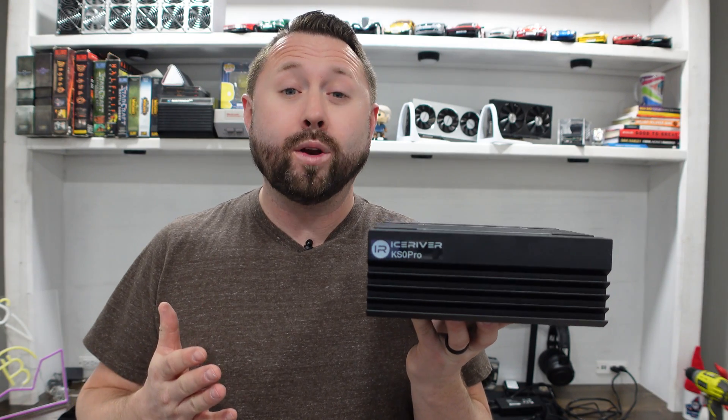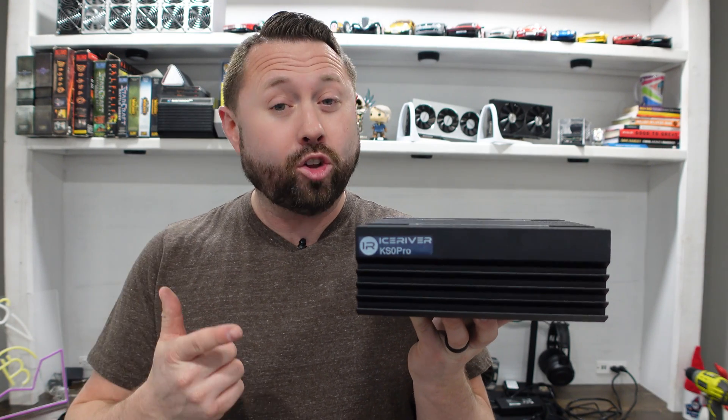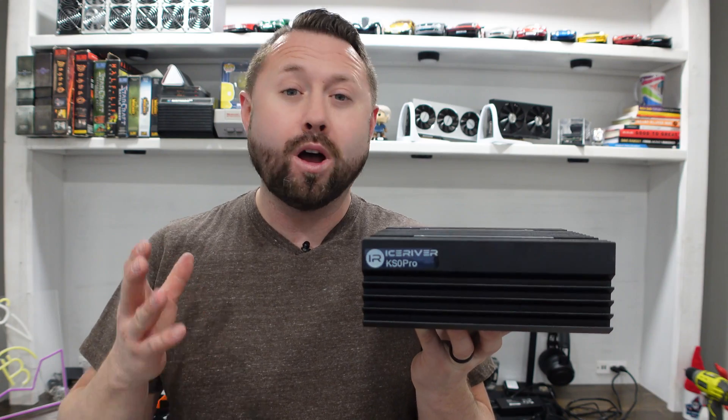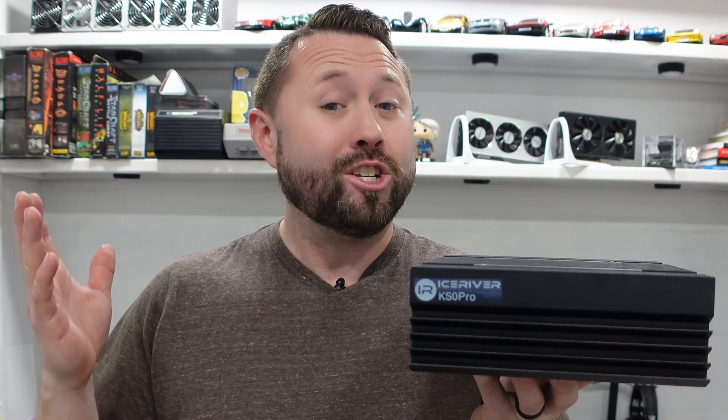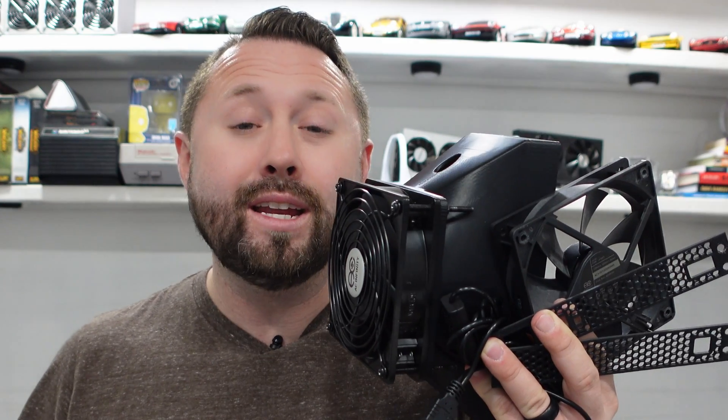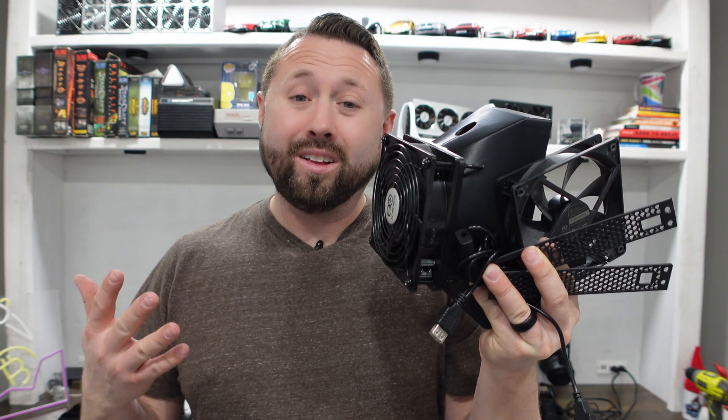Back in November of 2023, I got my hands on an early version of the IceRiver KS0 Pro CASPA home miner. And just like typical miners, we've gone ahead and taken overclocking to the extreme with these units. And with additional overclocking comes the need for cooling. Does any of this stuff actually do anything?